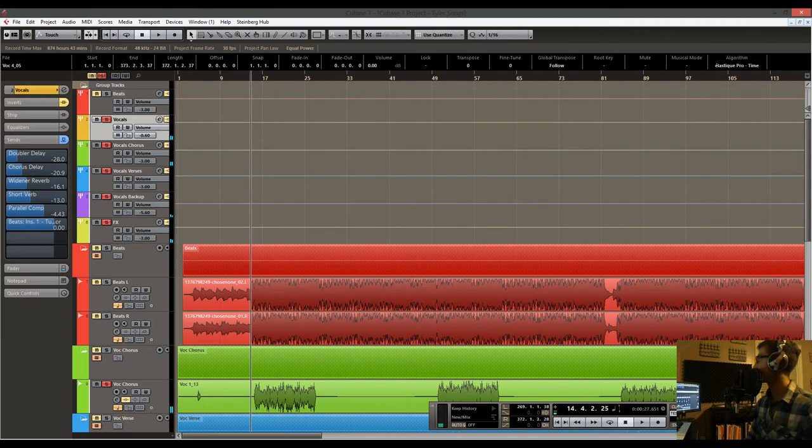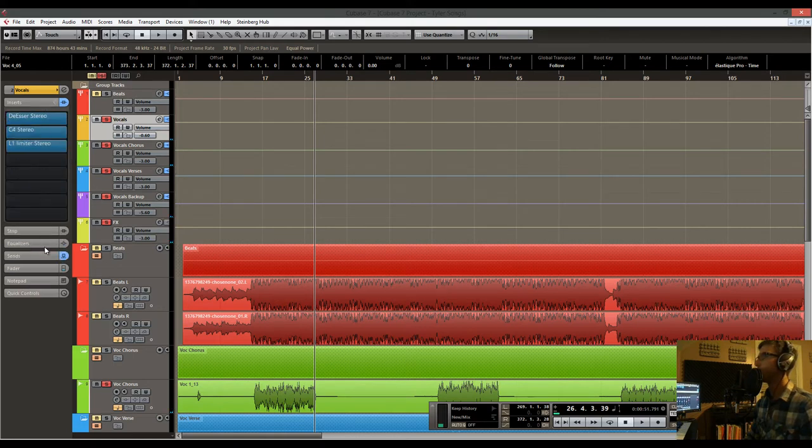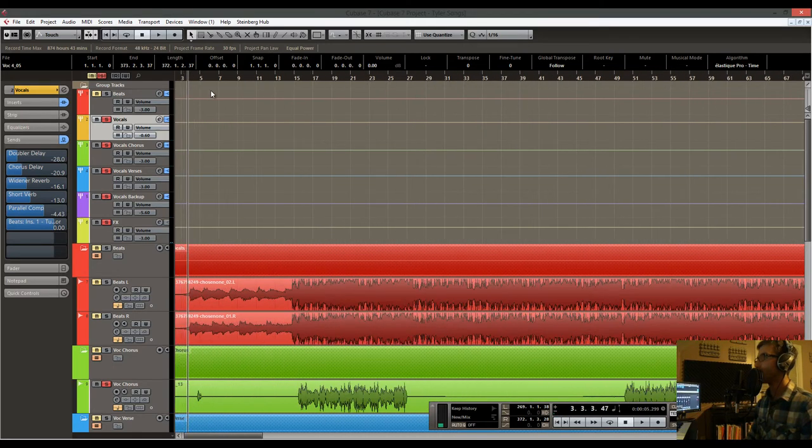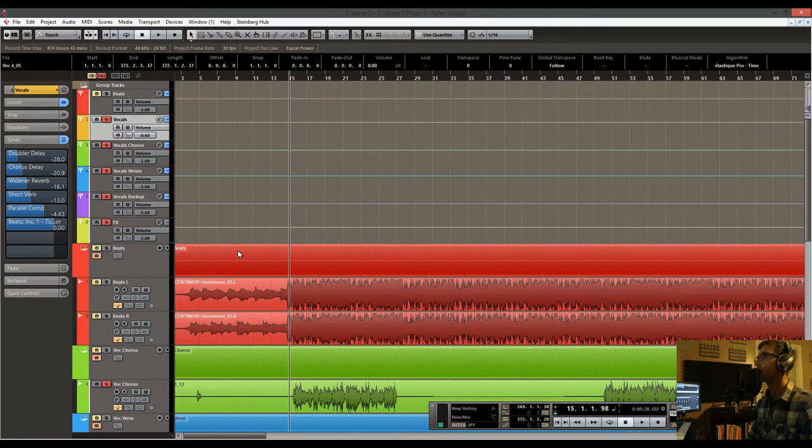Here's without the sends — so that's without the effects but with the sends still on. Then here it is with all the inserts and all the sends. You can hear there's quite a bit of difference and it's starting to sound more like a final product.